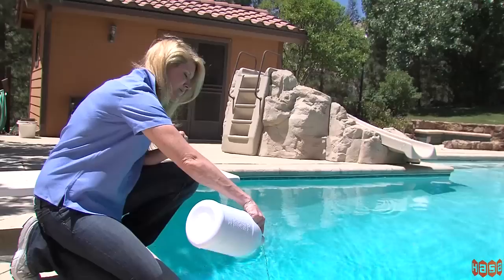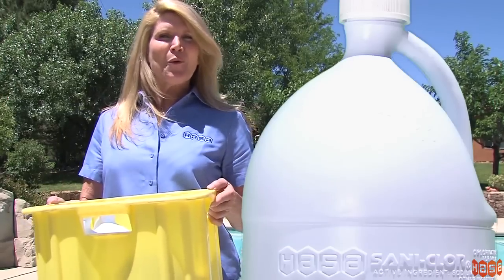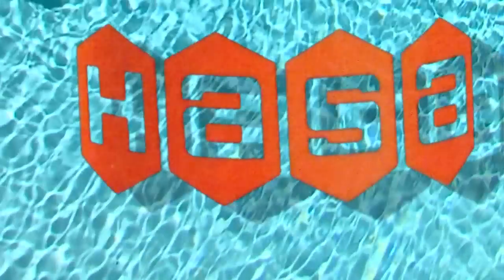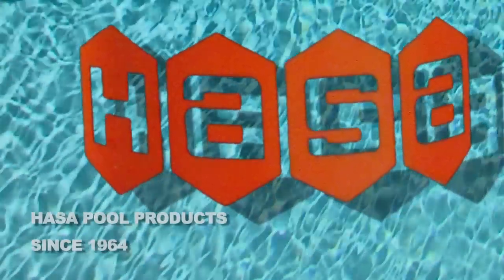The only way to treat combined chlorine is to shock your pool. Products are simple, easy, recyclable, reusable, and returnable. The convenient four-in-one case is now available in Texas.